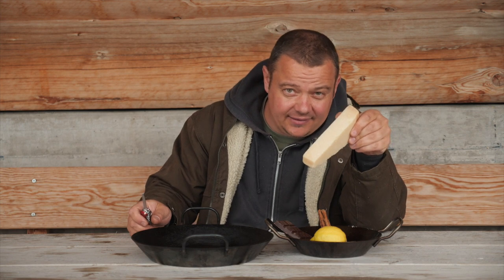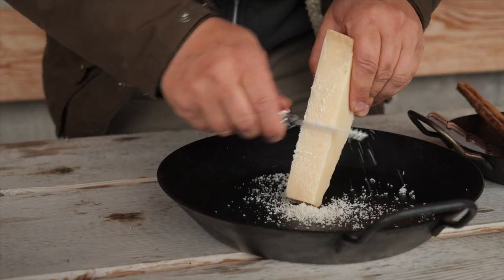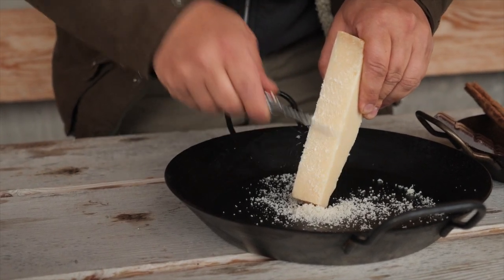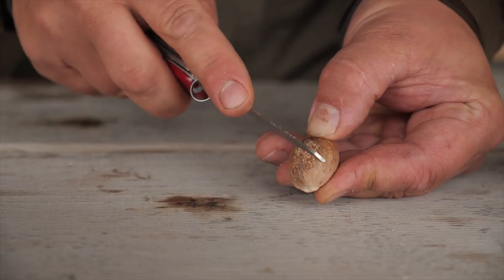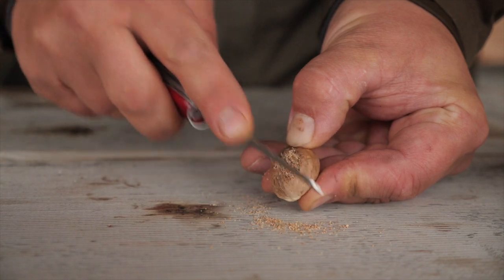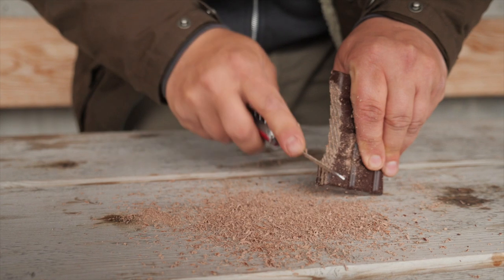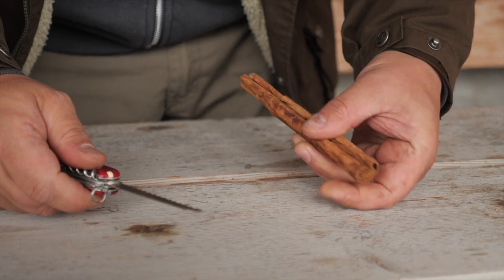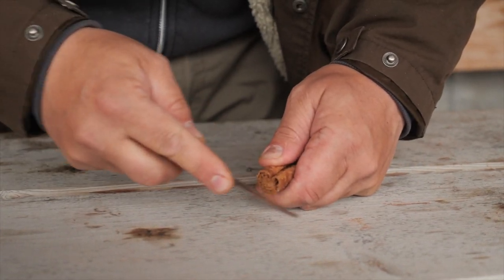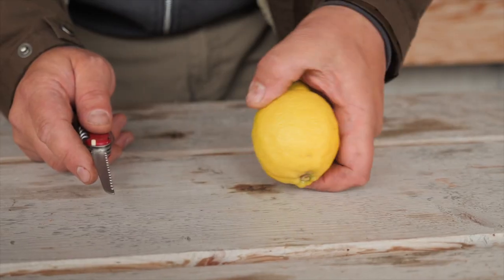Hard cheese, for example parmigiano from Italy. Nutmeg. Chocolate for cakes and cookies. Cinnamon. Or lemon peel.